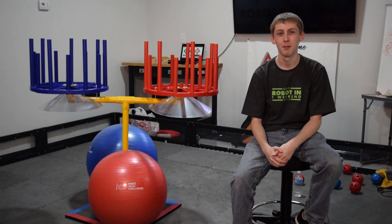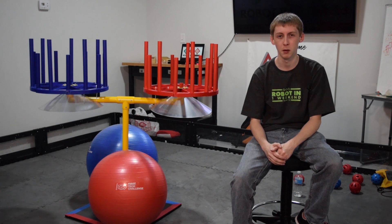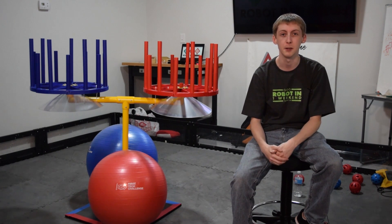Hi everyone, my name is AJ Foster and I'm an FTA with the Tesla Robotics League here in Orlando. If you haven't had a chance to look, there are some important changes to the App SDK, which you'll be using to program the robot throughout the season. I'd like to give you a few highlights here.